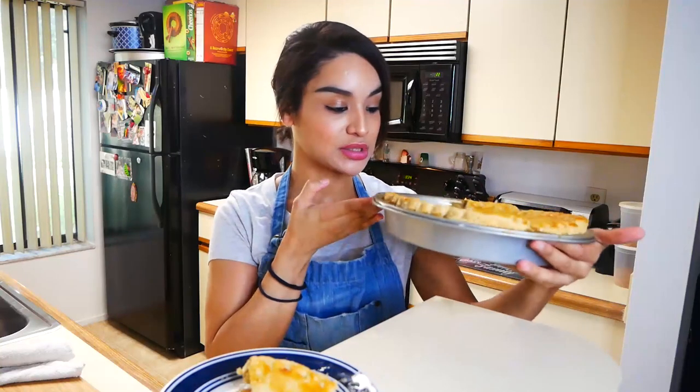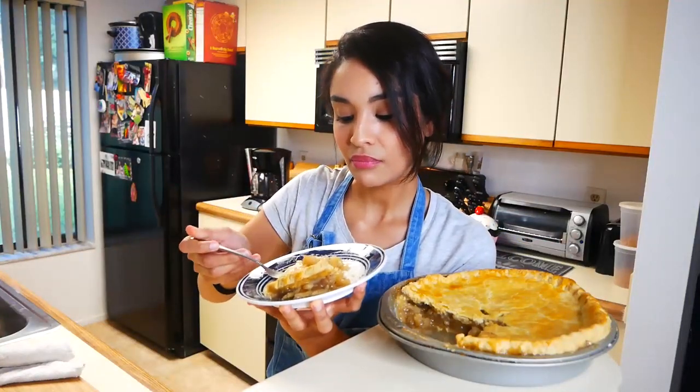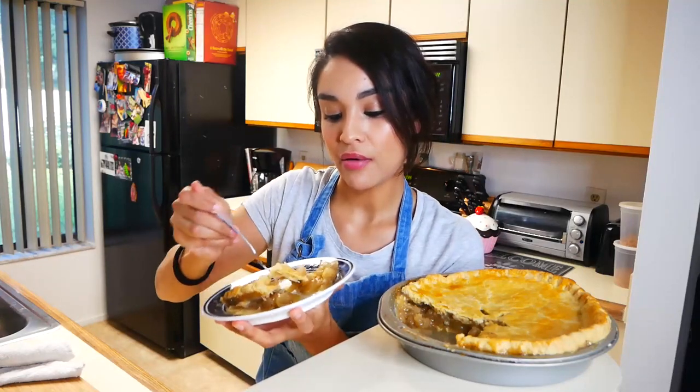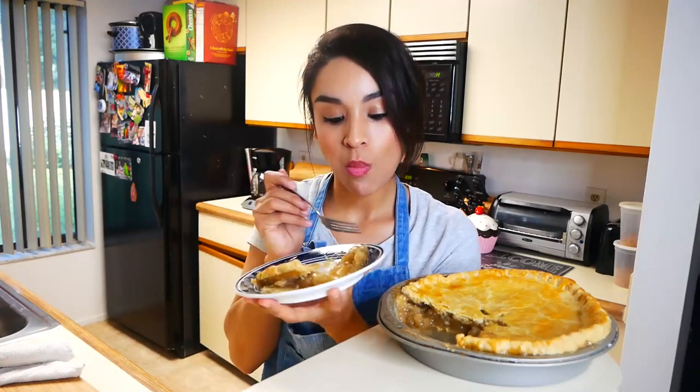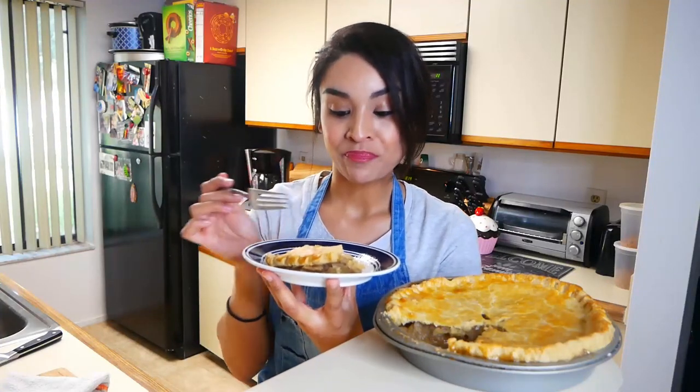I just took the apple pie out of the oven about 15 minutes ago, so it's still nice and warm and it looks delicious. I took a nice big slice out of it because it was really good. I'm going to take a big bite and talk about the flavors. That makes me so happy. The only thing this is missing is some ice cream or some whipped cream — I don't have any.